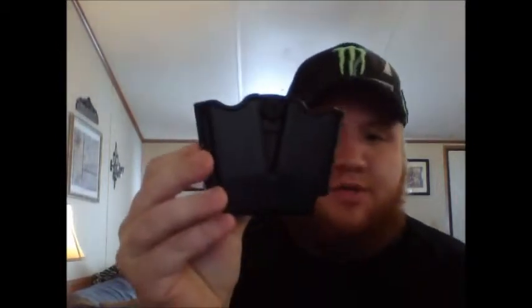Here is your speed loader — I'm not sure what it's really called. And here is your dual mag holster.